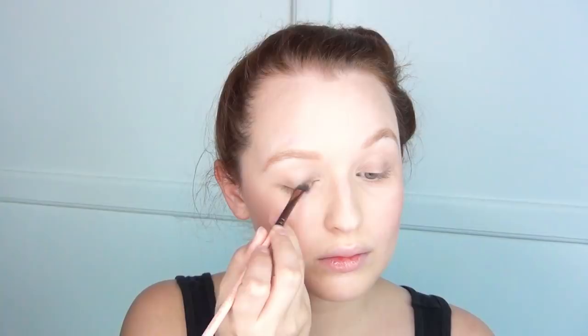Then I went in with this Starlux Pro Felt Tip Eyeliner and gradually built up that line across the entire eyelid. Then I did the tiniest chunky little wing on each side, and after that I was ready to go in with my Arbonne bronzer.